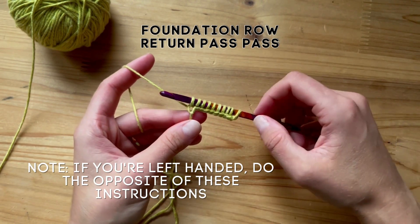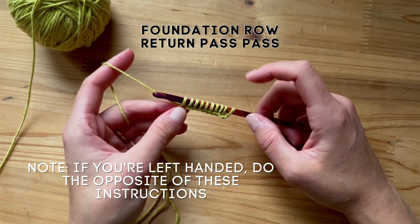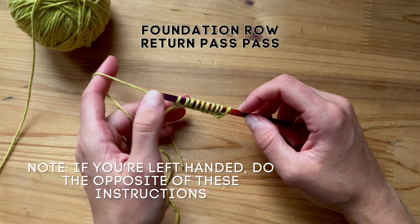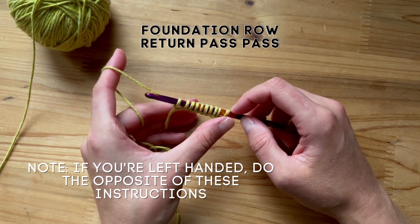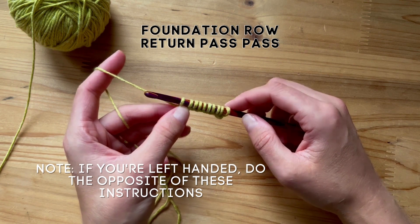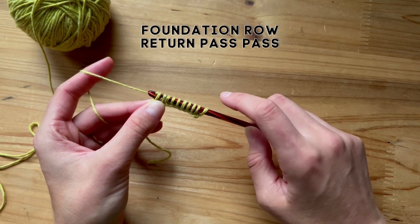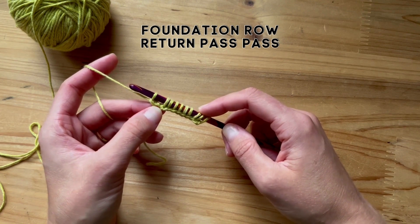So we are actually not finished. In Tunisian crochet, your rows are actually worked in two parts. First, this way, which is called the forward pass — so from right to left — and then from left to right, which is called the return pass. So we already worked from right to left, so now let's do the return pass. To do the return pass, you need to yarn over and pull through one stitch, so basically chain one.